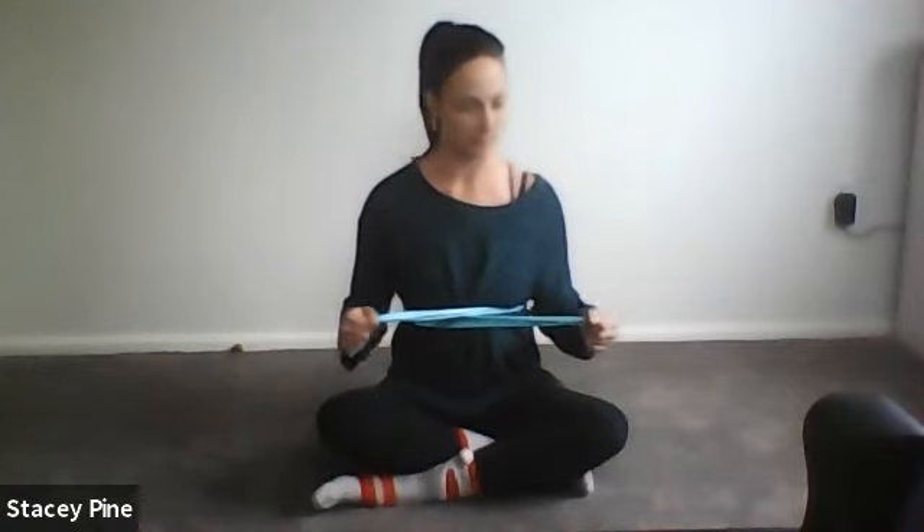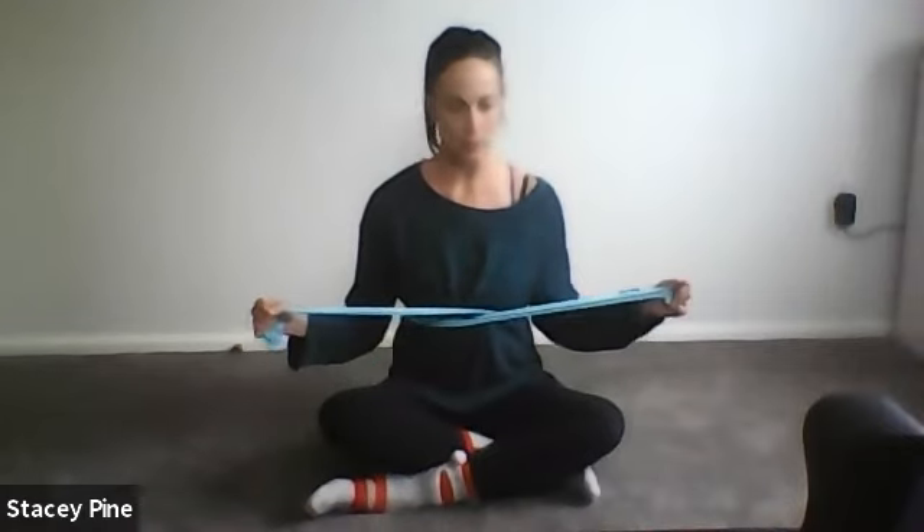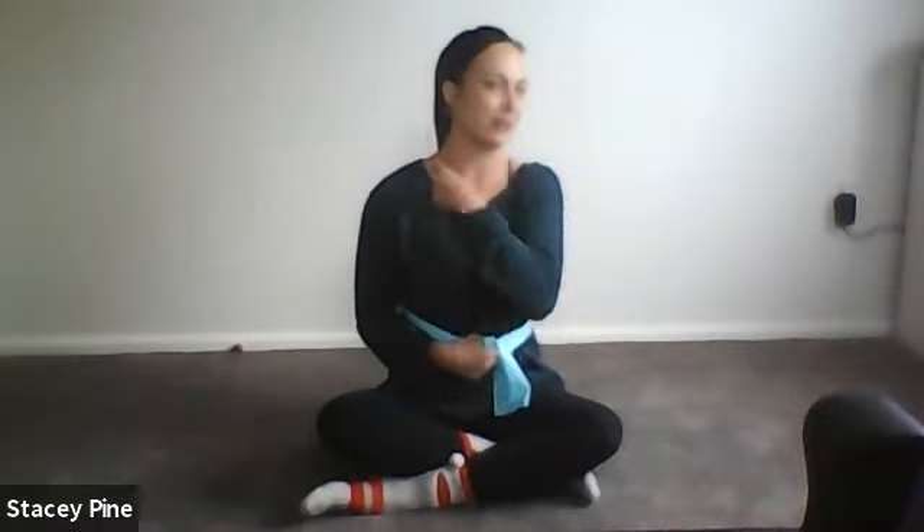Elbows stay still — you're just rotating the hands outwards and releasing back in. A bit of rotator cuff work. Your legs can be however you're happy to sit; you can be in a chair, wherever you like for this first part, just warming up. You should start to feel that little bite in the back of the shoulders — a nice burny muscle feeling back there, and not in the neck or front of the shoulder.